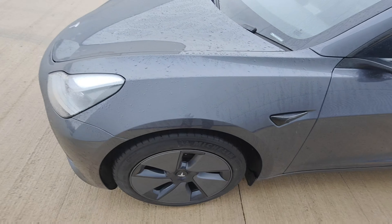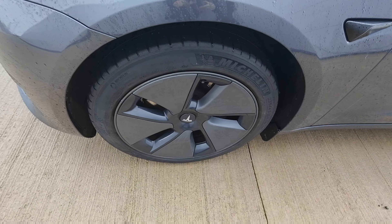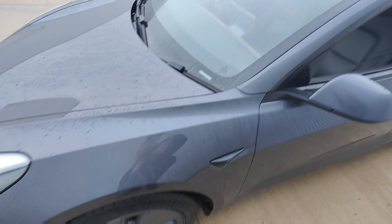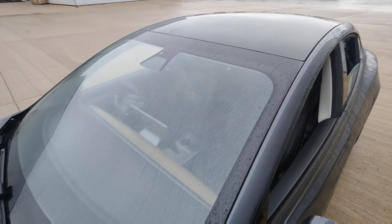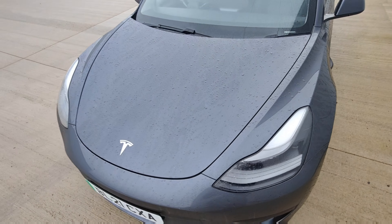Front wing looks in excellent condition — no signs of any chips, dents or scratches. Front wheel looks fine, no signs of any scuffing, and tyres about half-life. Windscreen — no signs of any chips or scratches — it looks in excellent condition, no chips.